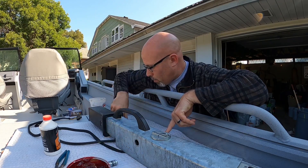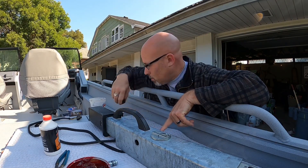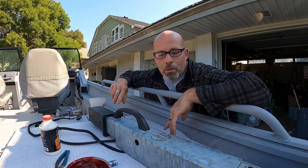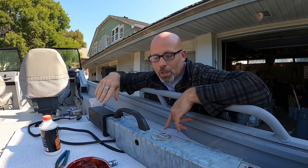Right now I'm working on the next pin that goes through this area here. I have to get a couple more spacers in there — just nylon spacers — so I can get that last pin in. Then we should be just about ready to reinsert the tongue into the front of the boat trailer. That's the main goal for today.